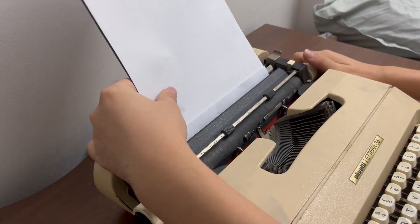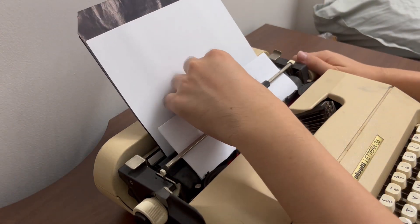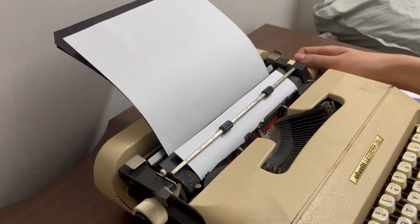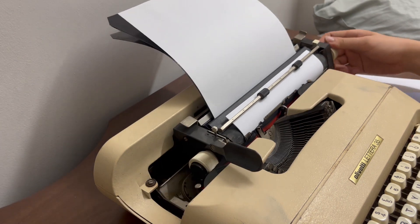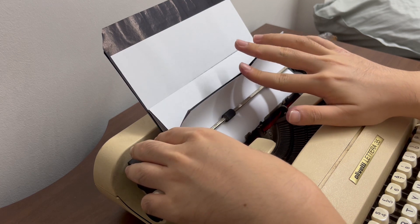Once you have spun the typewriter platen so that you feed in the paper through the typewriter, you can simply remove this particular sheet of paper and you are ready to begin typing on your carbons. And you will realise that all your carbon papers and original documents are fed straight into the machine.